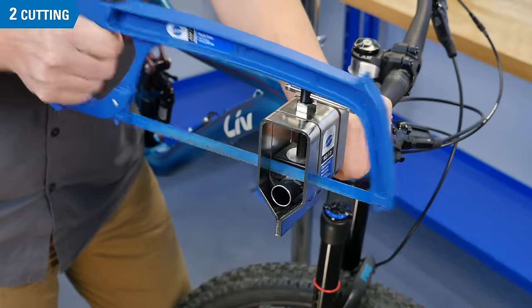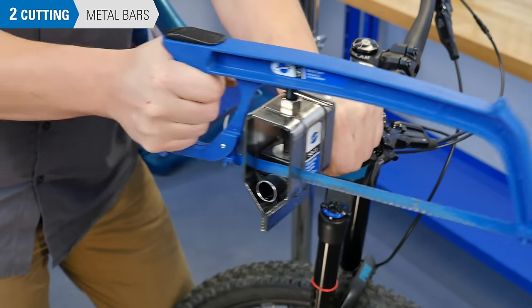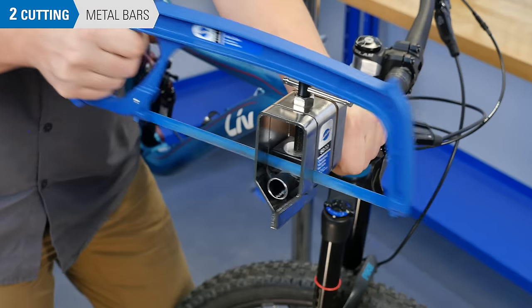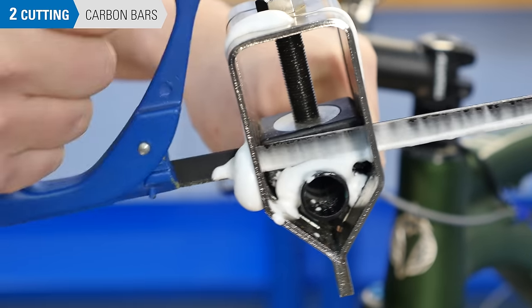Begin cutting. Metal hacksaw blades are designed to cut on the push, so add some pressure going forward and relieve pressure going back.